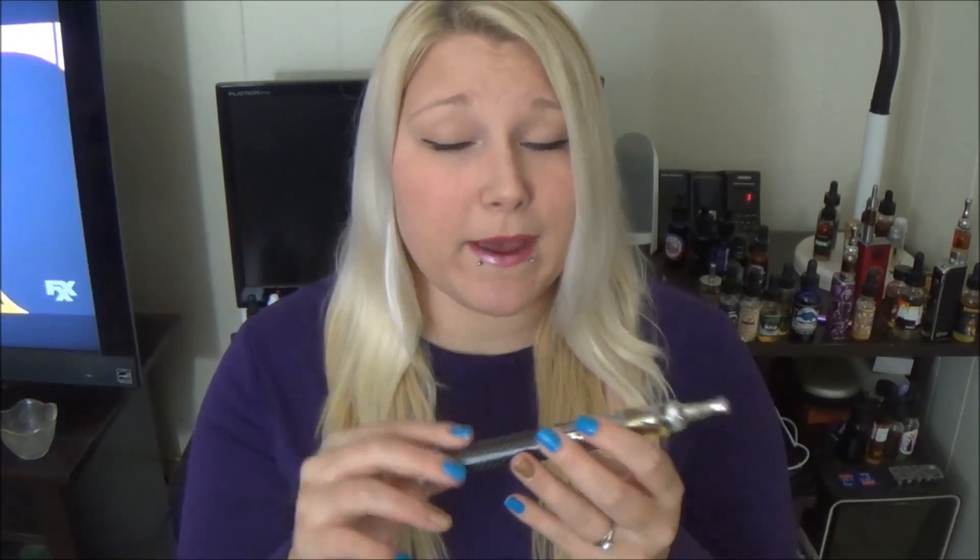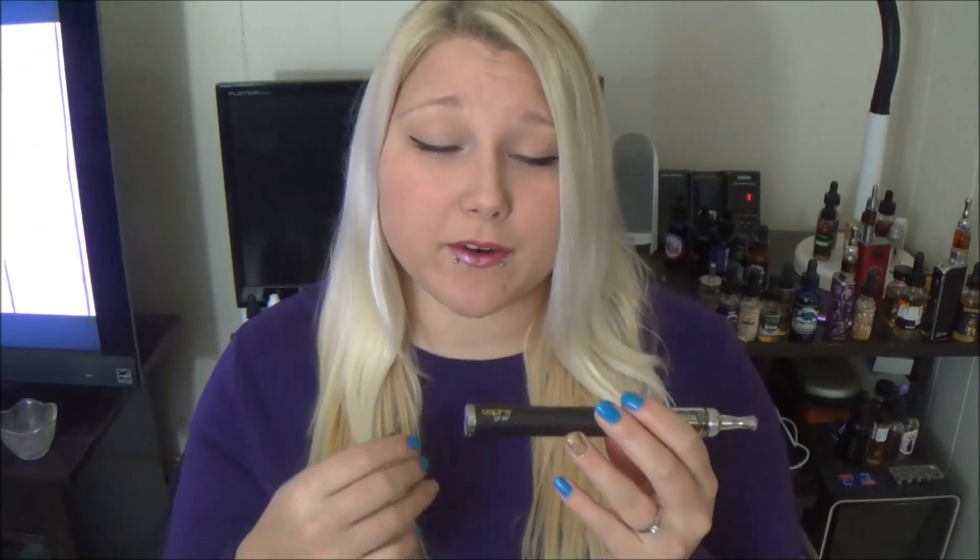Needless to say, I absolutely love the Aspire Nautilus Mini and these batteries. They're not my personal choice of battery — I do like boxier mods like the e-Grip and the e-Leaf. I like my e-Power, which I have coming soon. So I personally wouldn't pick this type of battery, but it's great for a beginner because it's circular, kind of like a cigarette — more like a cigarette, but not so far off as to be a box shape.